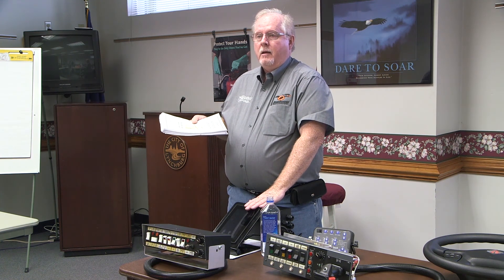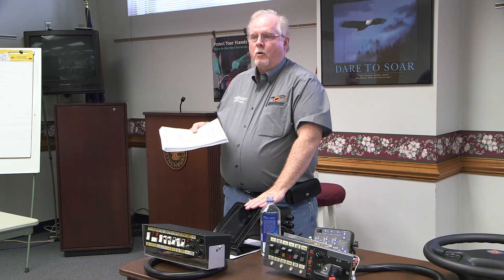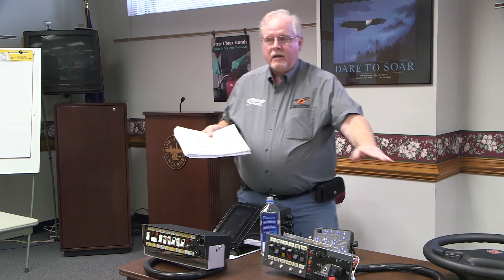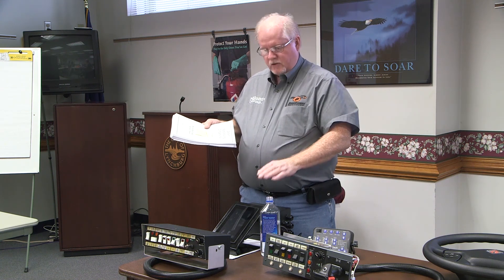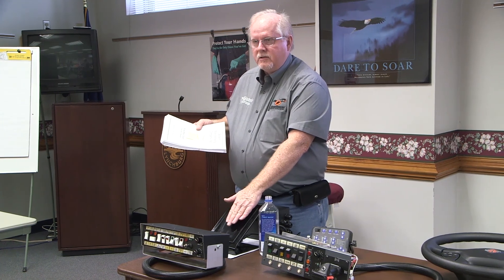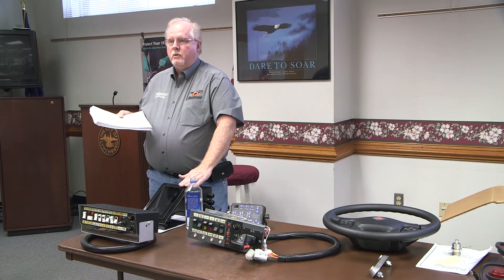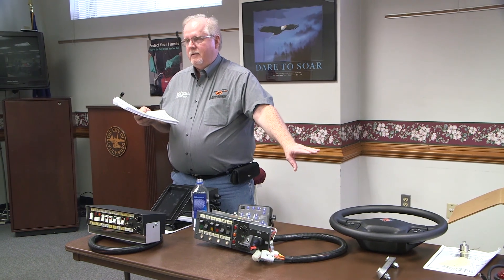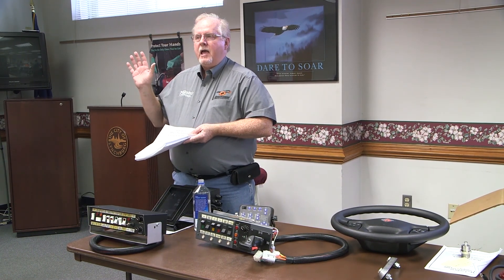If you happen to be interested, I don't think Greg would have a problem with you coming back to learn more about it. One thing I will tell you is that it takes this touchscreen to make the steering wheel work. We can't make that steering wheel work with any of the other stuff, because it takes the smarts of the steering wheel and the smarts of this touchscreen to have two-way communication going on with the steering wheel. Just keep that in mind — that's just one tidbit of new stuff we've got coming down the pipeline.